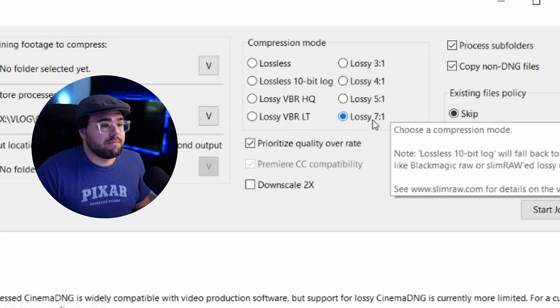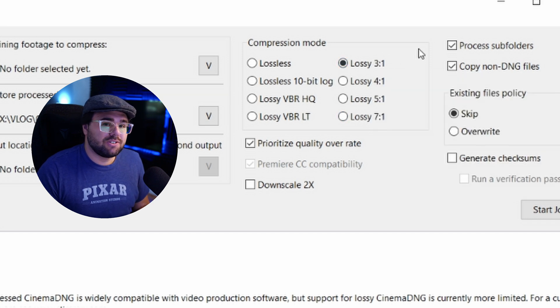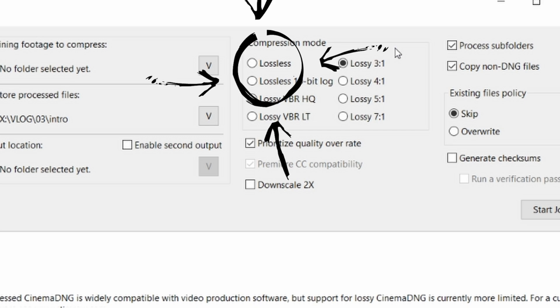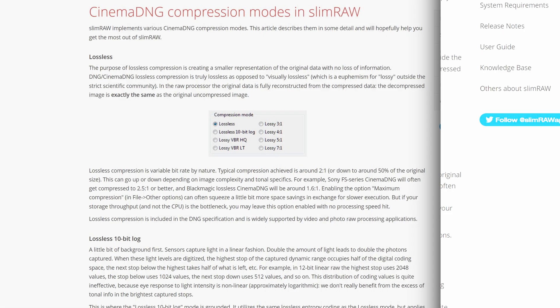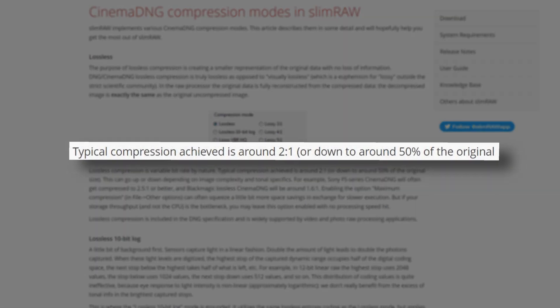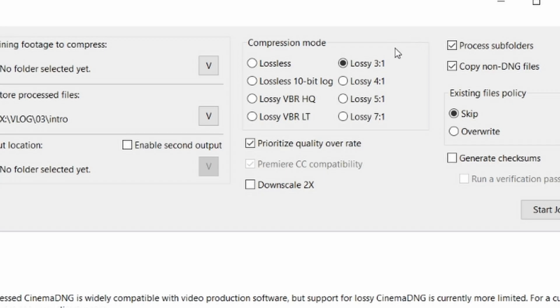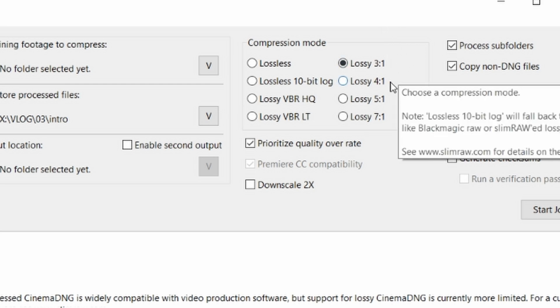Seven to one is the most compression and three to one is just the lightest bit of compression. I should also mention that even if you're just using the lossless compression mode, you're already getting up to 50% reduction in file sizes. I typically go beyond this because I don't really see a difference, and I save even more space with the compression options on the right.